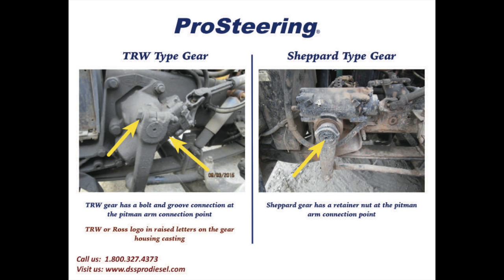Another simple method to determine if it's a TRW gear or a Shepherd gear is to look at the gear housing casting. The TRW gears will say TRW or Ross in raised letters like the logo on the casting, and on the Shepherd gear in raised letters on the casting you'll see RH Shepherd and Company.